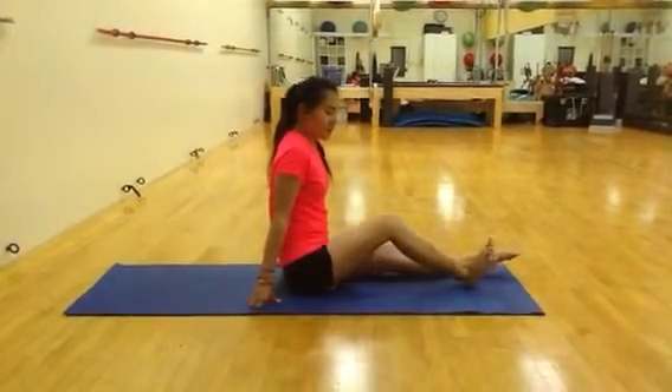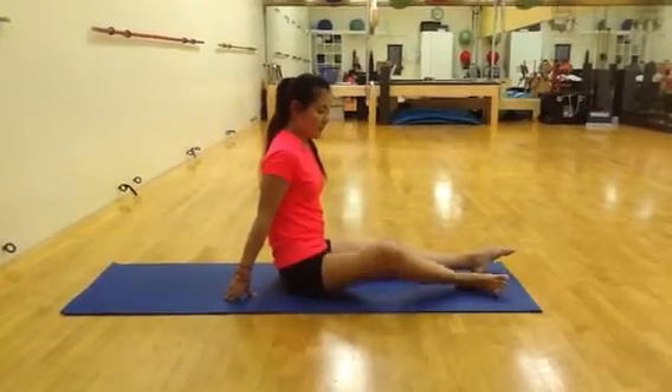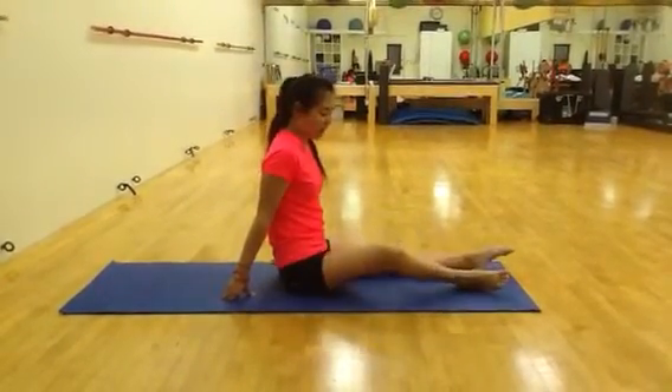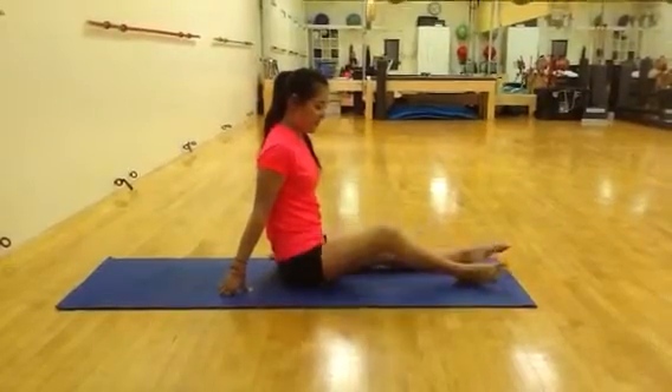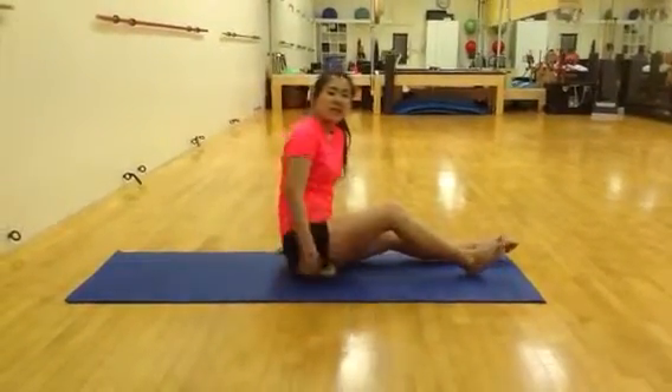Then you're going to bend your leg and rotate your leg as well, and you'll feel that in your thigh. Just do that a couple more times, and then you can switch to the other side.